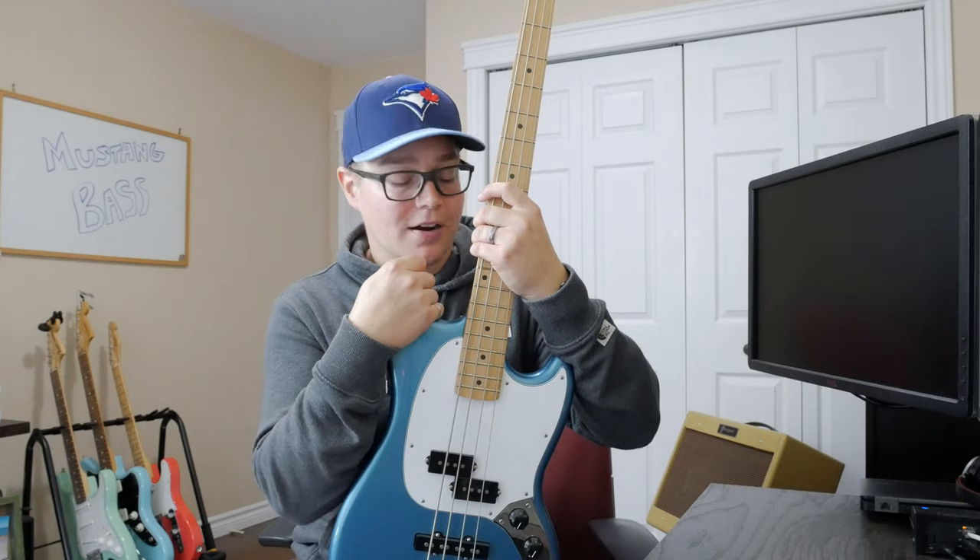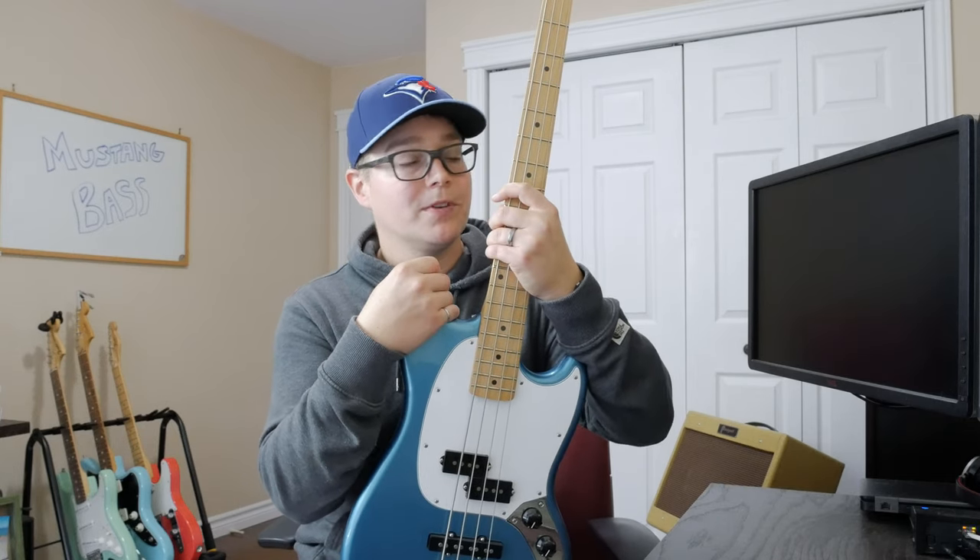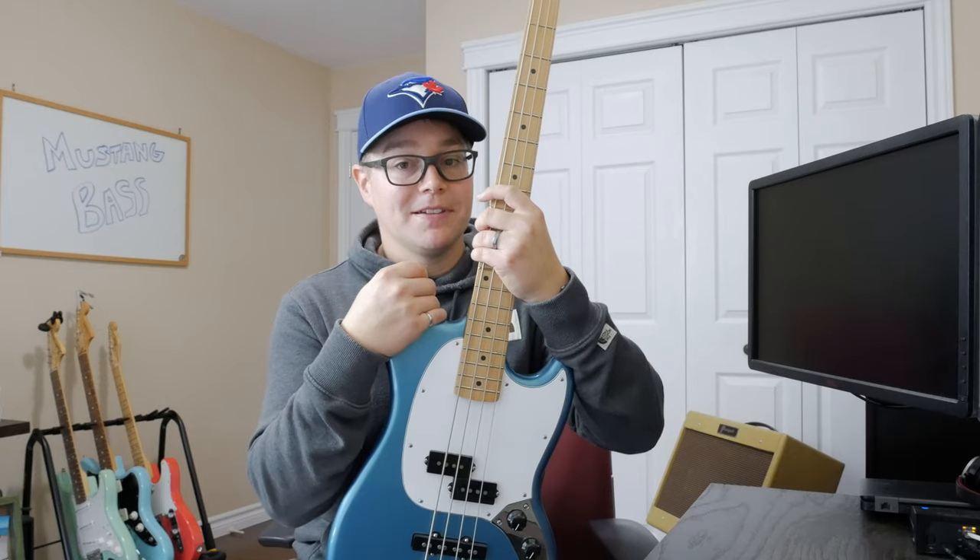This is my first bass guitar. It was a gift from my wife last Christmas. I've been wanting to do a video about it, and I think now is the time.